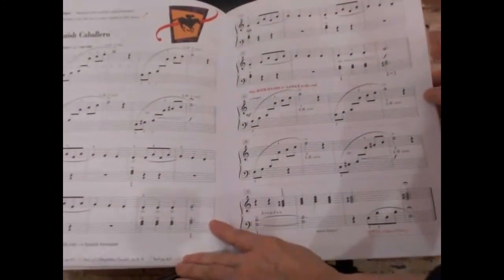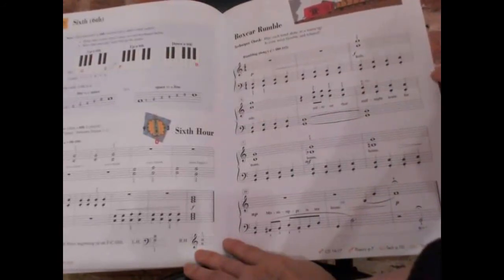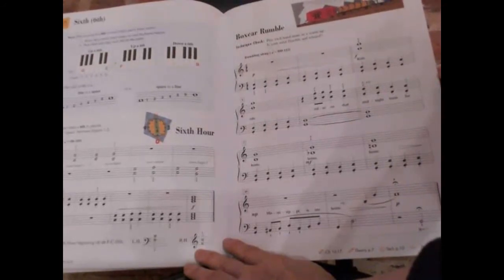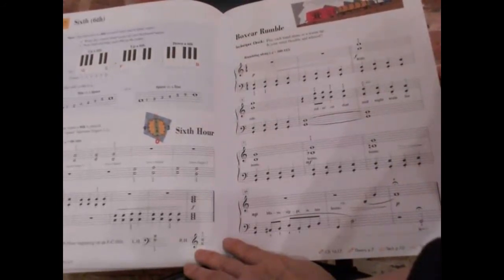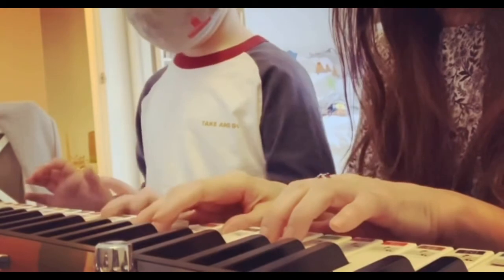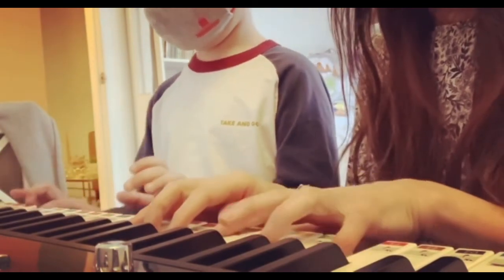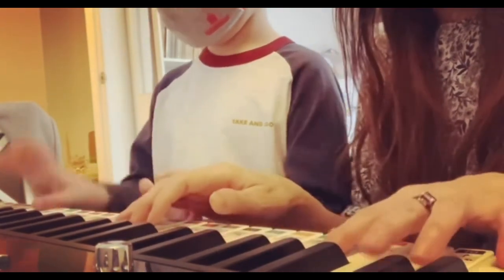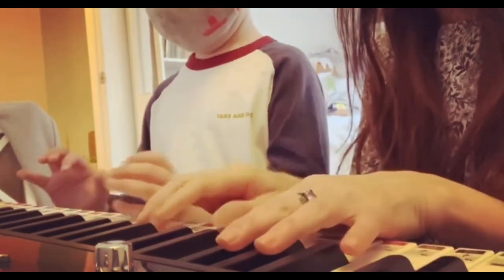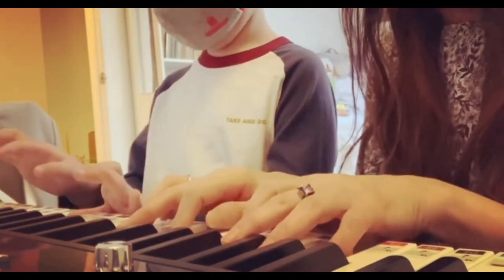This is 'Spanish Caballero.' They pick songs in different genres so the students won't get bored. They really enjoy the songs — they are very good songs.